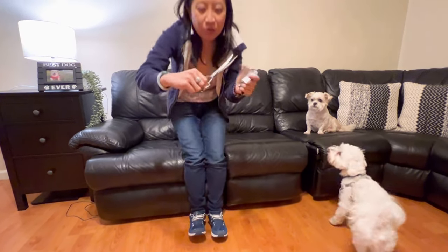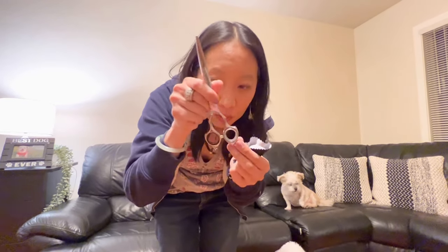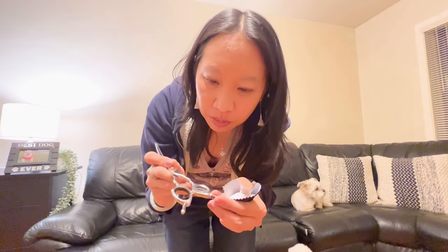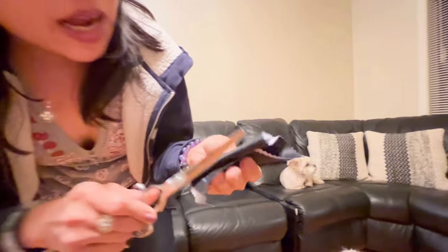Today I have the Hashimoto curved scissors for dog grooming. As you can see, they're very durable, thin scissors. It comes with a little rubber ring — I put one right here — just to make it more comfortable. I like that it has these knobs here because it makes it easier to hold. It also comes with this cloth for cleaning and wiping it.